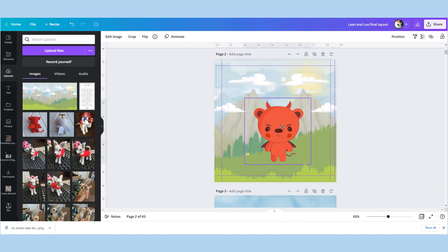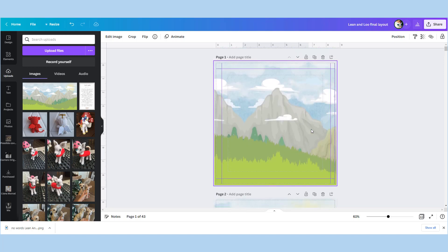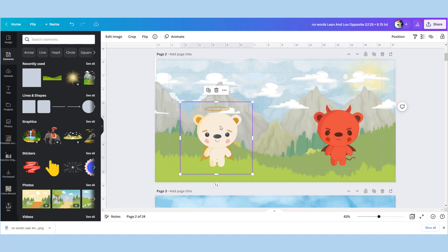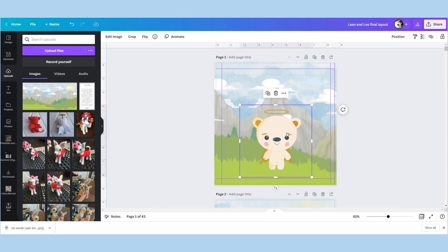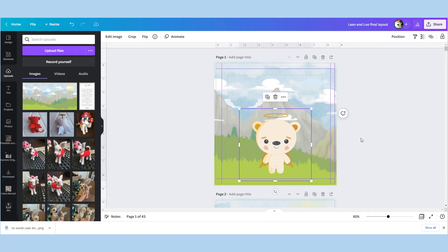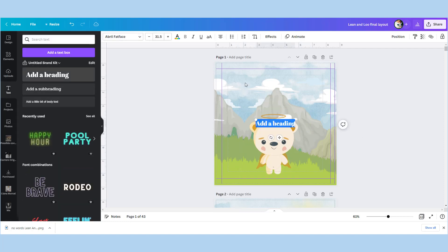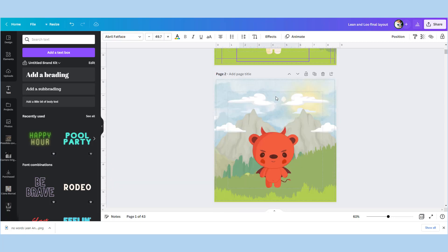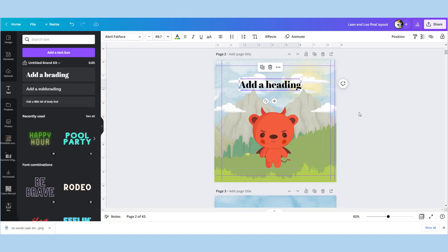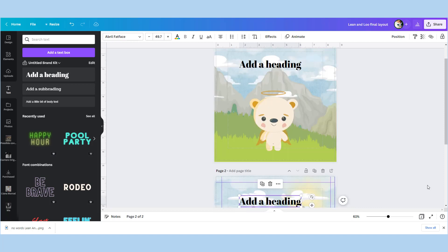Now you can take your characters from your pre-designed characters page and stick them on, giving you the ability to position them in the center or move them around any way you want — your background scene isn't going anywhere. Then this is the page where you bring in your text for your story, meaning you can move your characters and text around without disturbing any of the background scene.